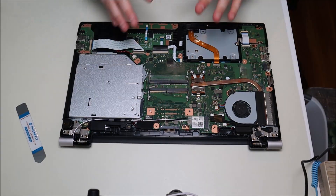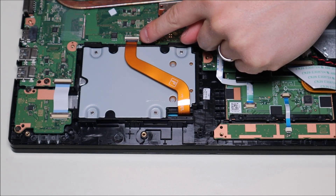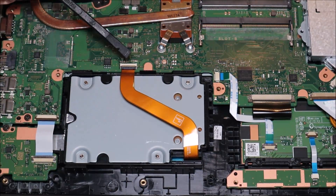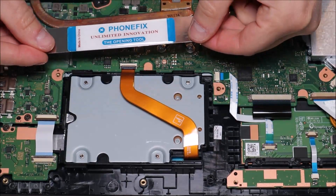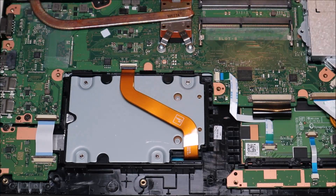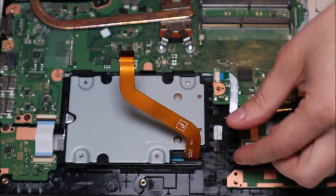Now you can see inside the computer. There's your solid state drive assembly box right there — it's connected by a ribbon cable that plugs into the motherboard. I'll zoom in to show you how to detach it. There's a white port on the motherboard where the ribbon cable connects, and a black clip that slides over the ribbon cable to fasten it down. To release the ribbon cable, pop the clip up and then slide the cable out. Be very careful — these black clips are fragile, and if you break one it's almost impossible to find a replacement, which means your ribbon cable won't attach securely.